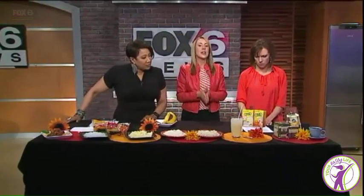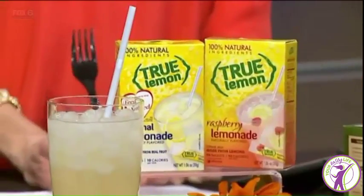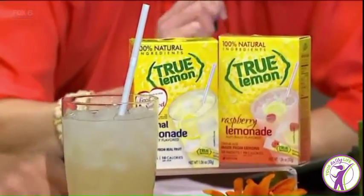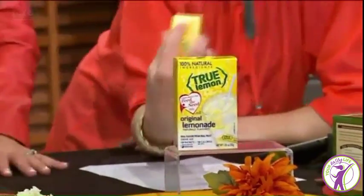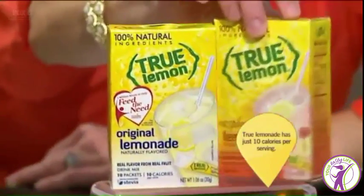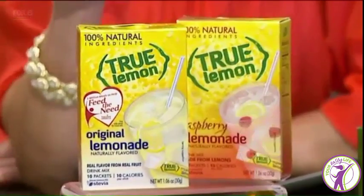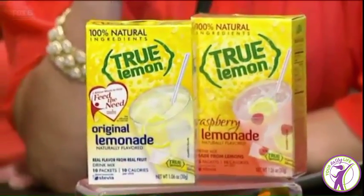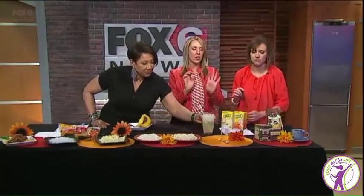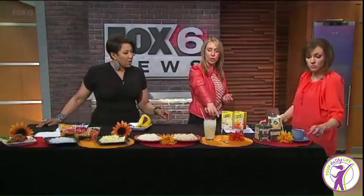Now let's move on to some drink swaps. If you like a sugary drink, there's a product called True Lemon. It's a replacement product with no artificial sweeteners, no preservatives, no artificial flavors — just 10 calories per little packet. There's raspberry lemonade and regular lemonade. I prefer this one because some other products use fake sweeteners, while this one uses stevia and a pinch of sugar — less than a teaspoon per packet.